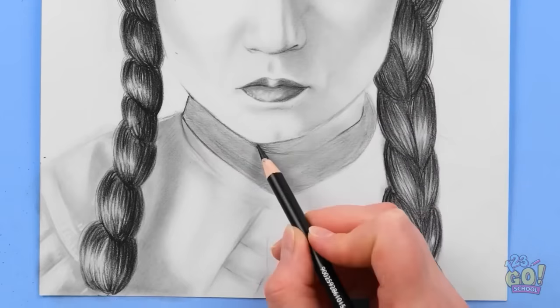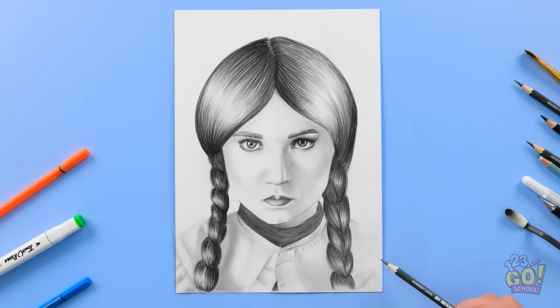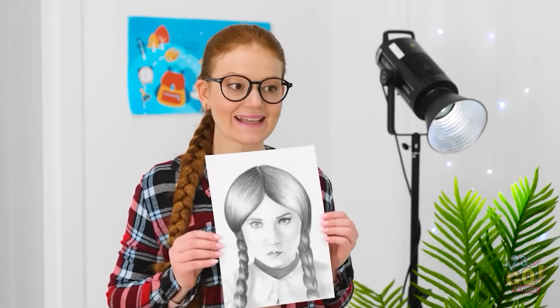I'm glad you're not wearing multicolored clothes. It makes my job so much easier. Once I've sketched it out, I'll go over it with black pencils. I'll apply more pressure. I think it's finished! It's better than any photograph I've taken. I've really nailed your creepy stare. Check it out! What do you think? I hope you like it!